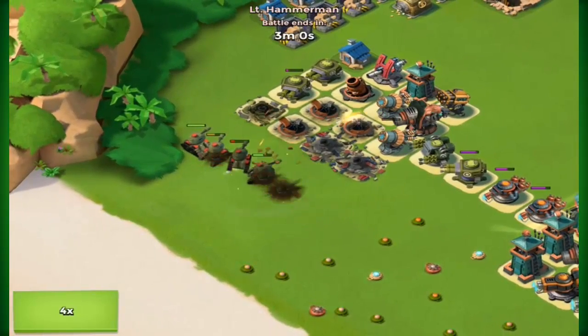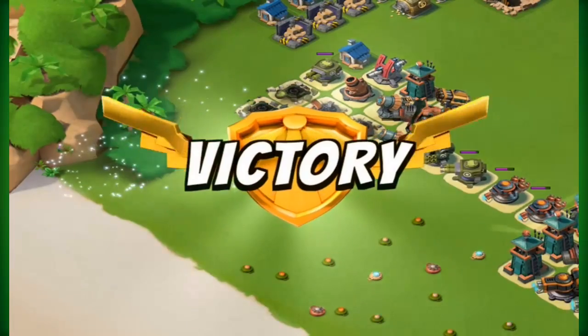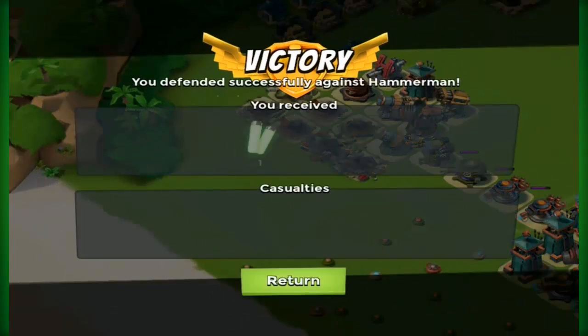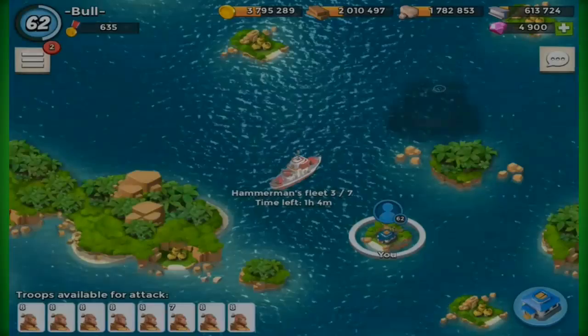In the past, people have suggested the skull base, the snake base, and the bill base. Any other base suggestions you guys want, I will definitely probably implement in the next Hammerman video.